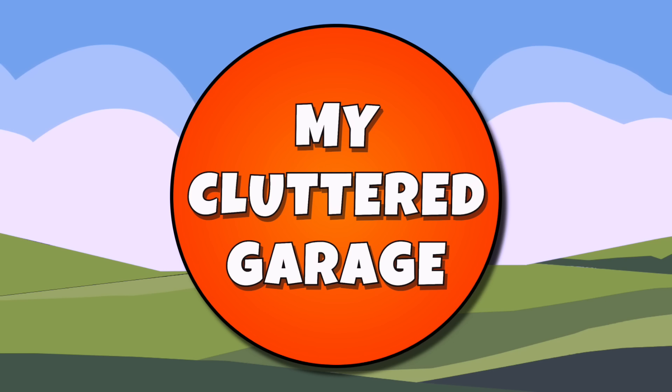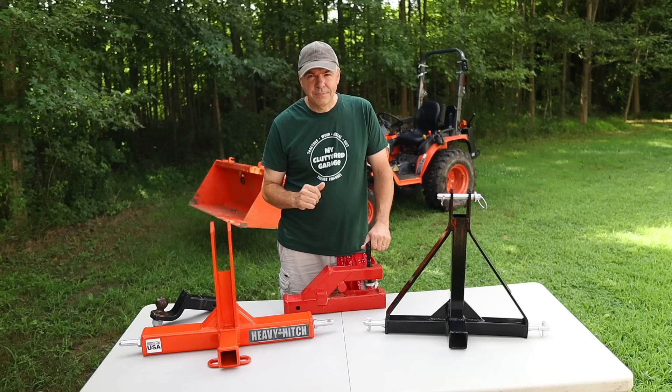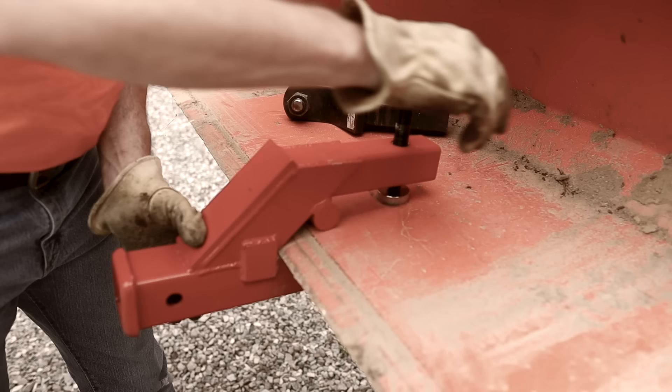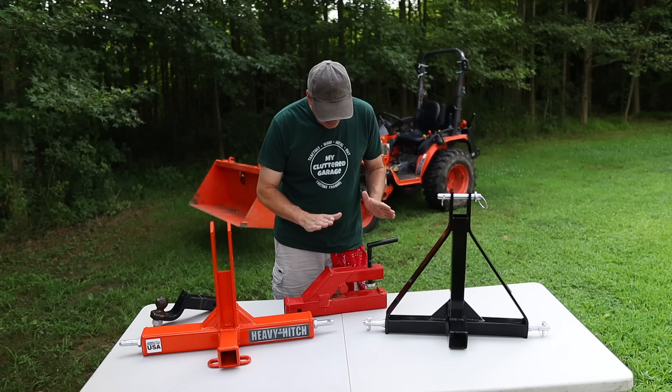Welcome to my cluttered garage. A couple weeks ago, you may have seen the video where I talked about this clamp-on 2-inch receiver. It clamps onto your bucket of your front-end loader, and it accepts a 2-inch hitch, and you can put that on the front of your tractor. You can maneuver trailers around — it's really a handy little piece. It costs about $65.